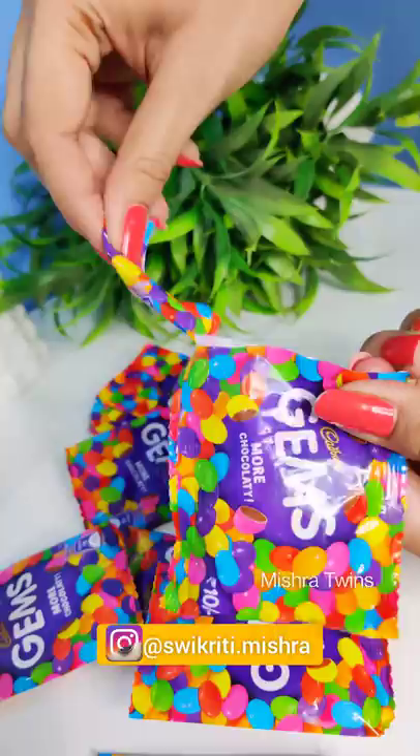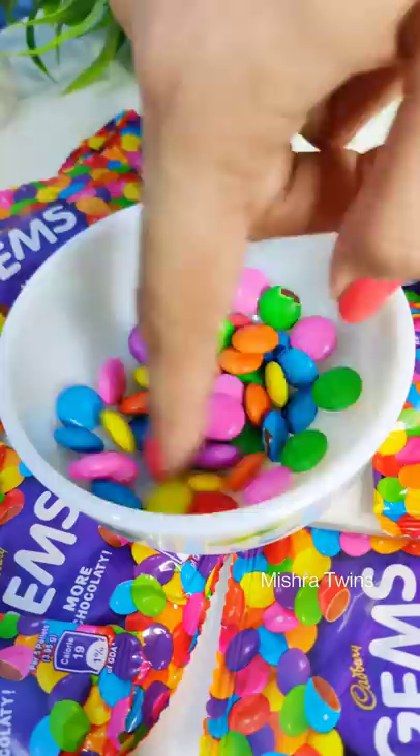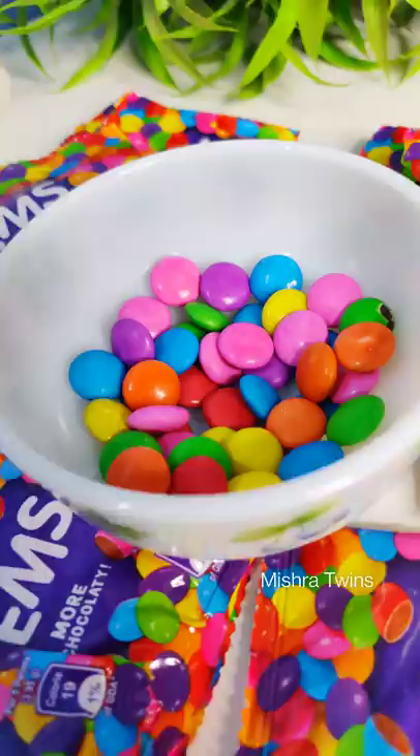Hello everyone, it's Vikriti. Today we are going to make Gems Dalgona Candy. I know it's very weird, but because you have requested it, we are making it.